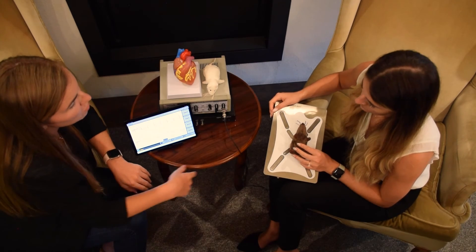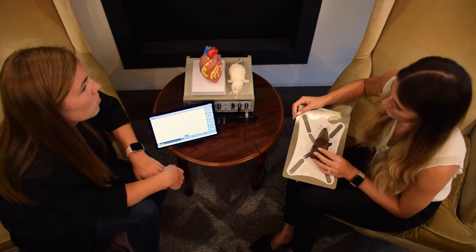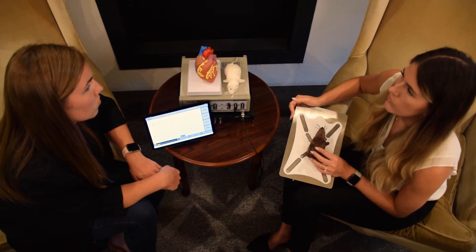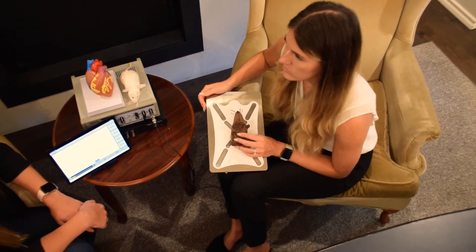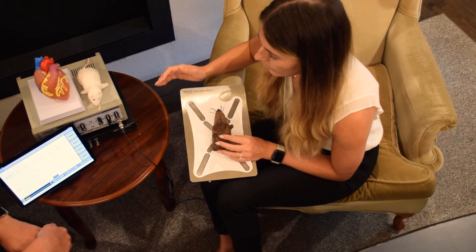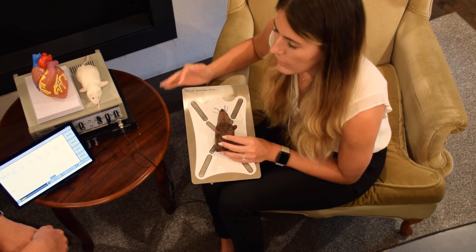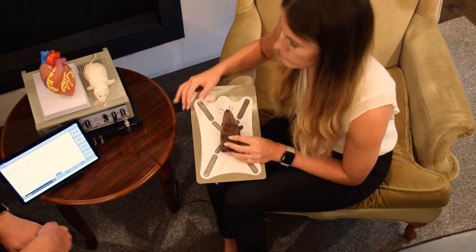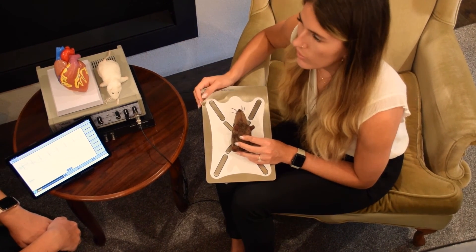The rodent surgical monitor can also be used on its own. It's a great tool for anyone performing any kind of procedure where the animal needs to be anesthetized, whether invasive or non-invasive. It monitors all vital signs and keeps the animal warm at physiological temperature to maintain safety and health, and also helps with recovery and post-surgical care.